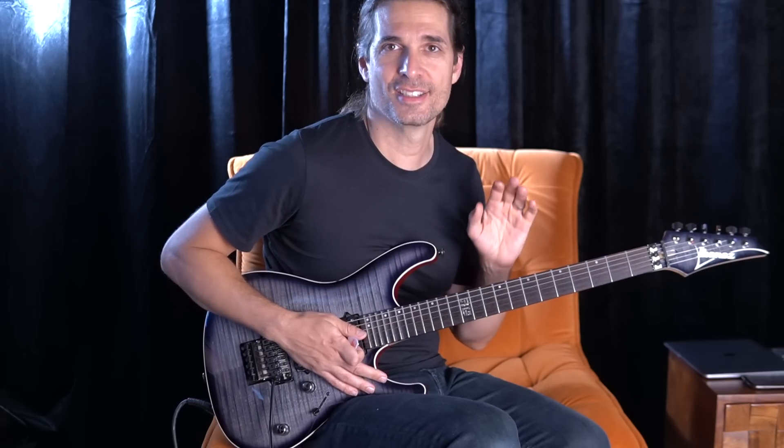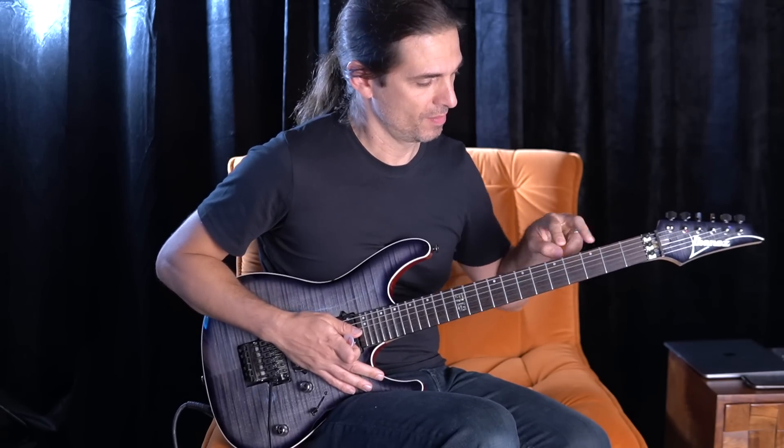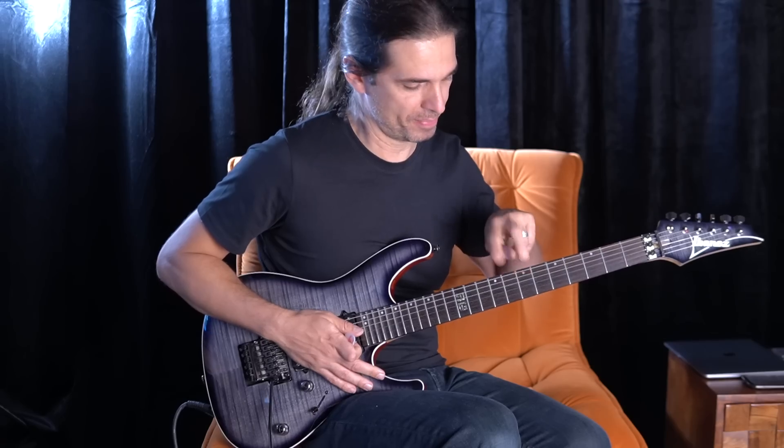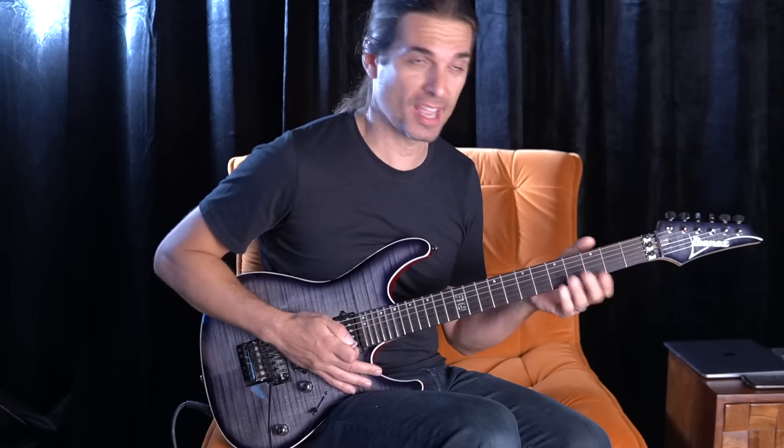I will do the exercise on a G major scale. So, G, whole step, whole step, half step, whole step, whole step, whole step, half step. That's the G major scale.